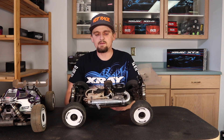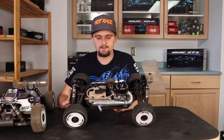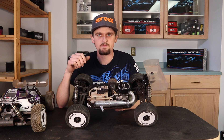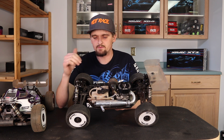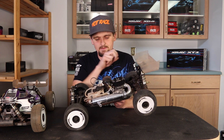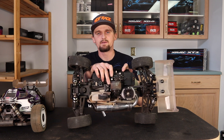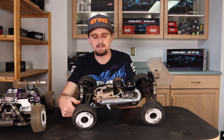I'm running the 2108 FX pipe with the medium header. This combination gives the most top speed for the car while still having a good power band through the whole range. For that track especially, the car needed to be fast, and my car was plenty fast. I also run the graphite rear chassis plate braces in the back and the XT8 carbon fiber center diff plate, which gives a little more rigidity to the center diff and more room for the linkage to clear.